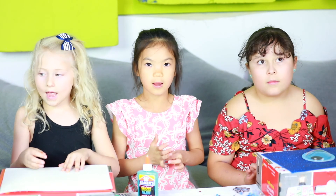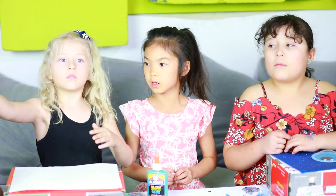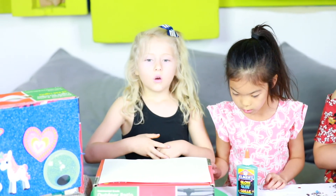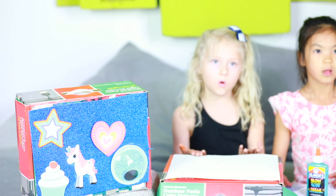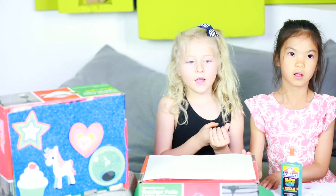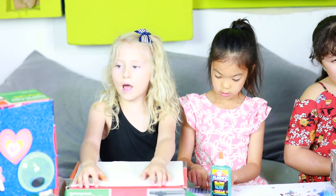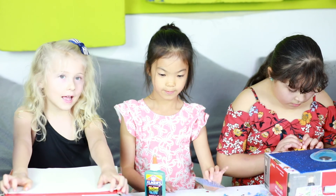Today we are going to make purses. The reason why we are doing this is because girls need them to put their money, toys, and fun stuff. And the reason why we are doing this is to have fun with you. Now let's start.